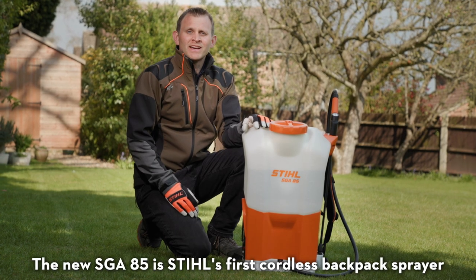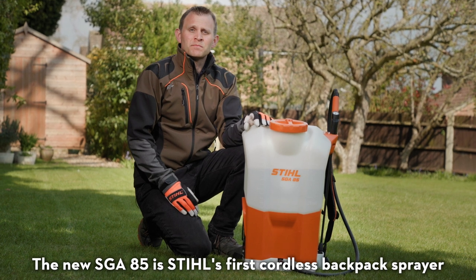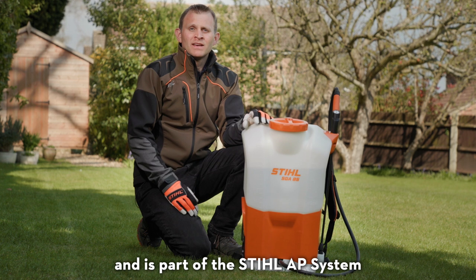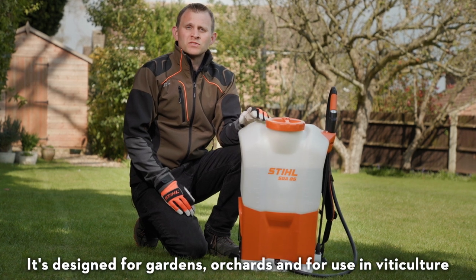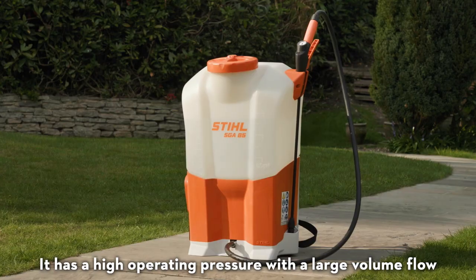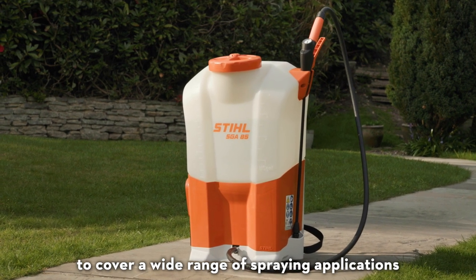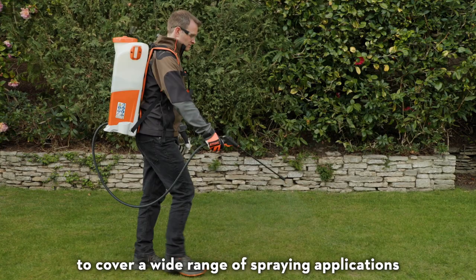The new Stihl SGA85 is Stihl's first cordless backpack sprayer and is part of the Stihl AP system. It's designed for gardens, orchards and for use in viticulture. It has a high operating pressure with a large volume flow to cover a wide range of spraying applications.